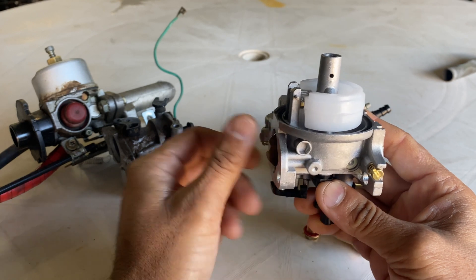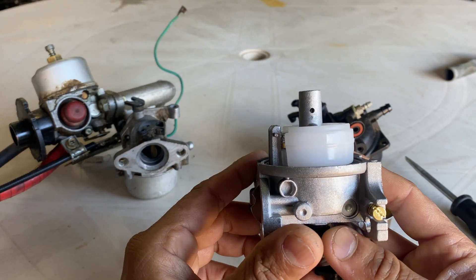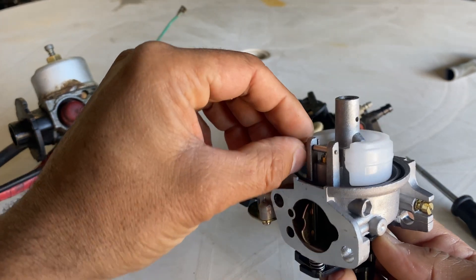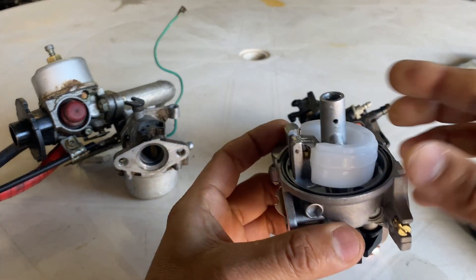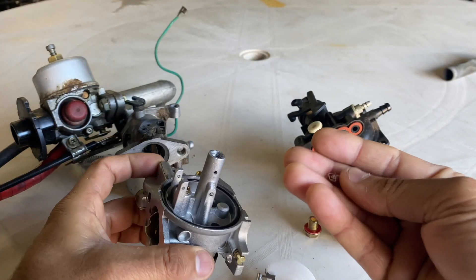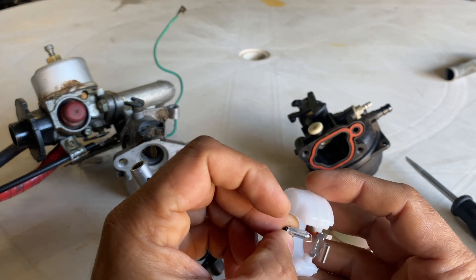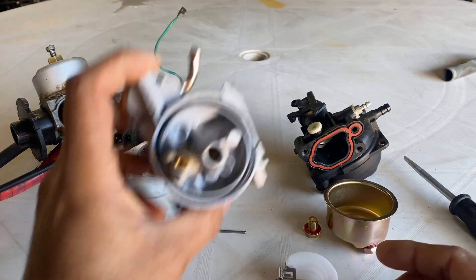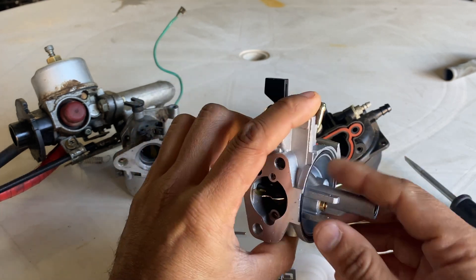So let me start with the bowl — it has to sit properly, so if it doesn't sit this way it doesn't work properly. Inside the bowl there is a float, and there is a needle — some of them are metal, some of them are plastic. There is also the main jet inside, and you have an emulsion tube which you can see right here.